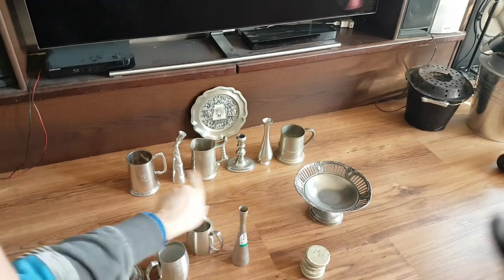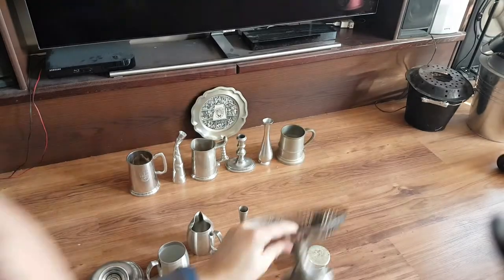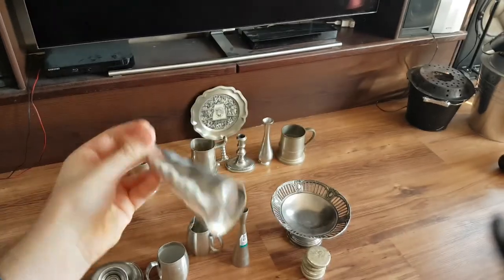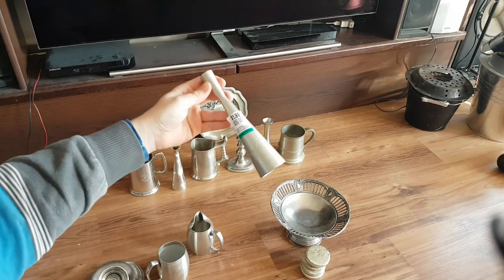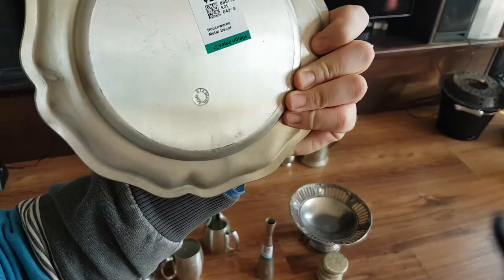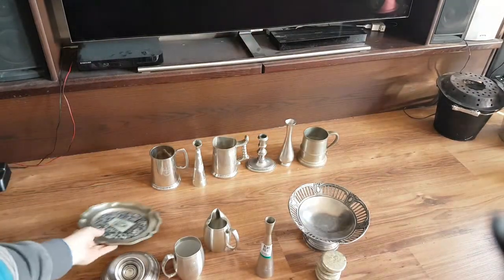The bottom row doesn't say, but this one is pretty clear — it says 95% tin. These ones here just say 'pewter' and the country it's made in. But you get good deals — they're usually a dollar or two each, which is next to nothing. Look at this big thing here; it says 'étain 94%'.